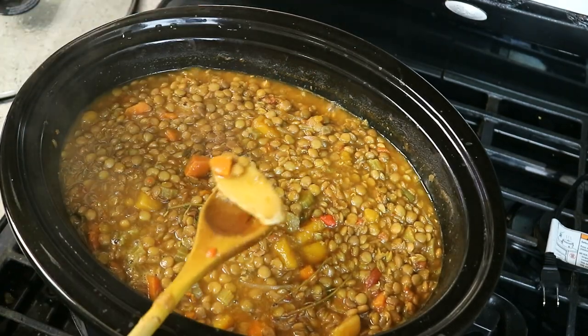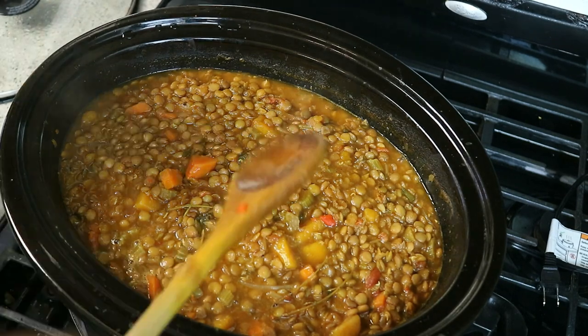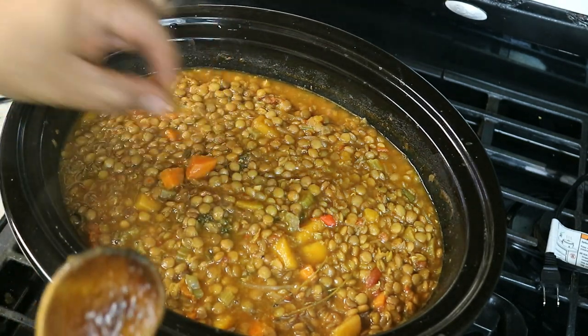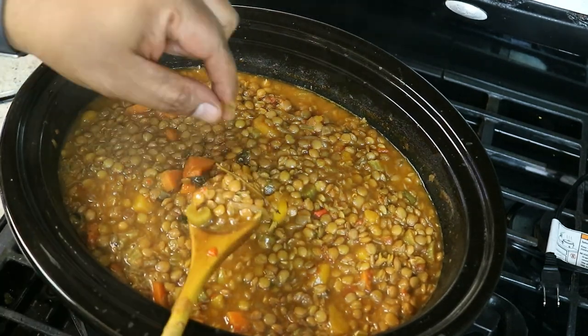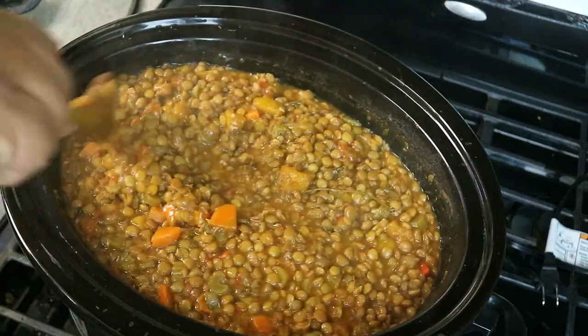The reason we put the ginger in big pieces is so at this point we can remove those as well. If you want it a bit more chunky or a bit more grainy, obviously don't cook it for six hours — cook it for about five to five and a half hours. Also taste it for salt and adjust accordingly.